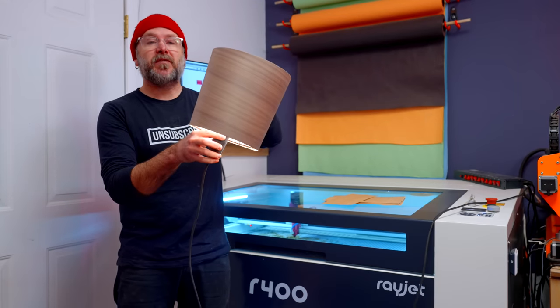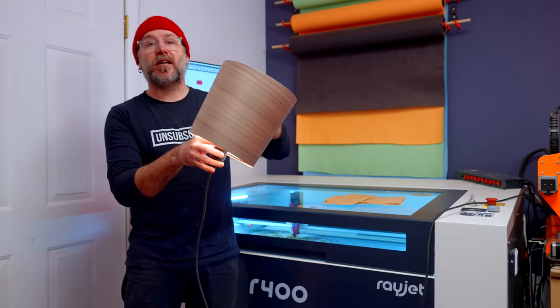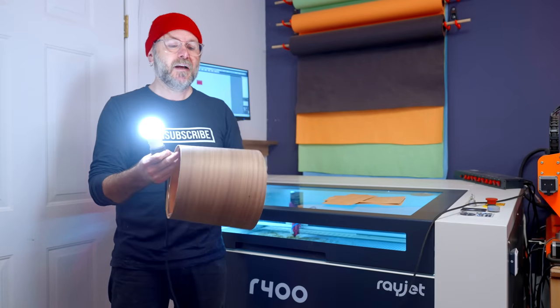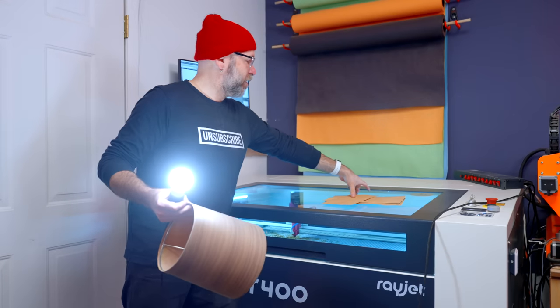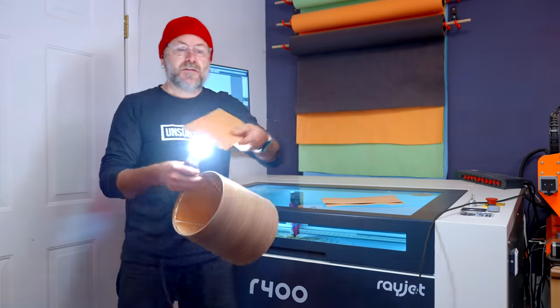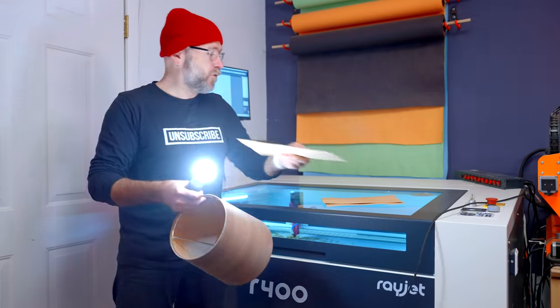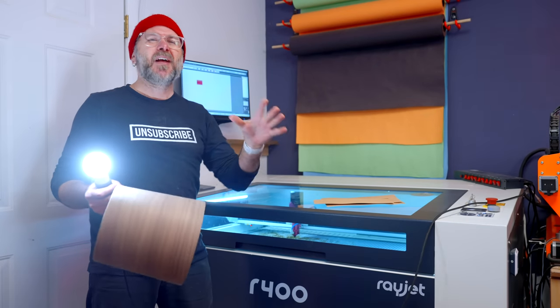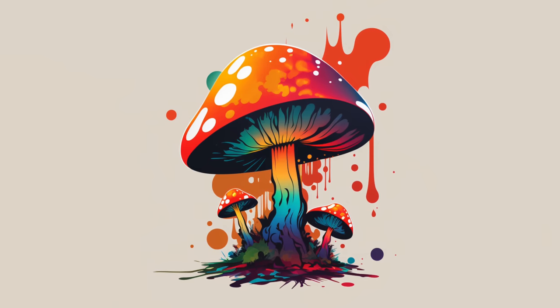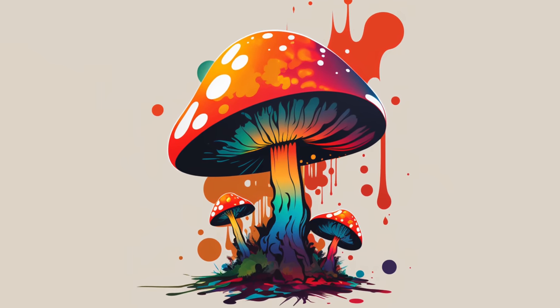I thought I was done with the lampshade, but the veneer doesn't allow any light to come through at all. So I'm going to cut some circles in here and then cover those circles with a thinner, lighter veneer that will allow some light through. I'm using the Roja R400 to cut out some blobs meant to look like the spots on a cartoonish mushroom.